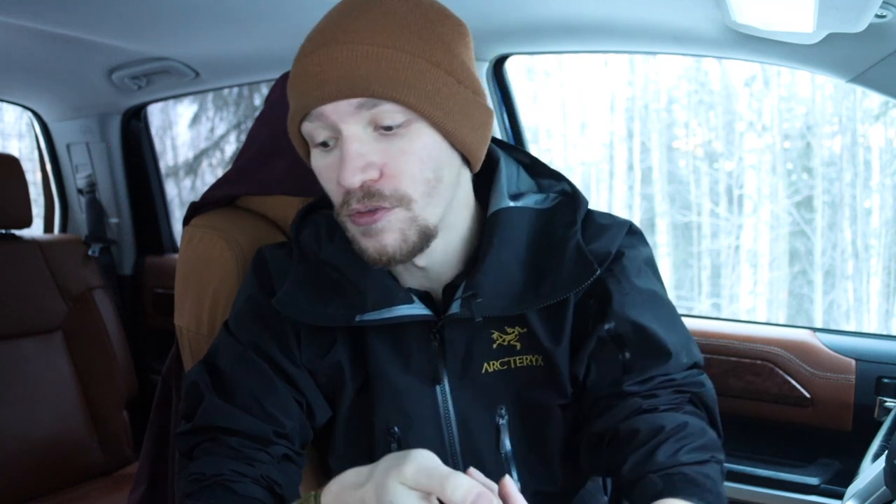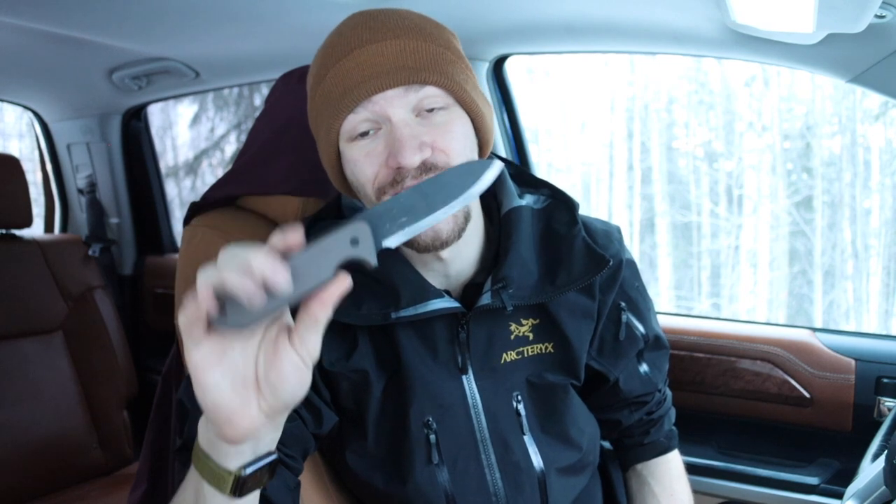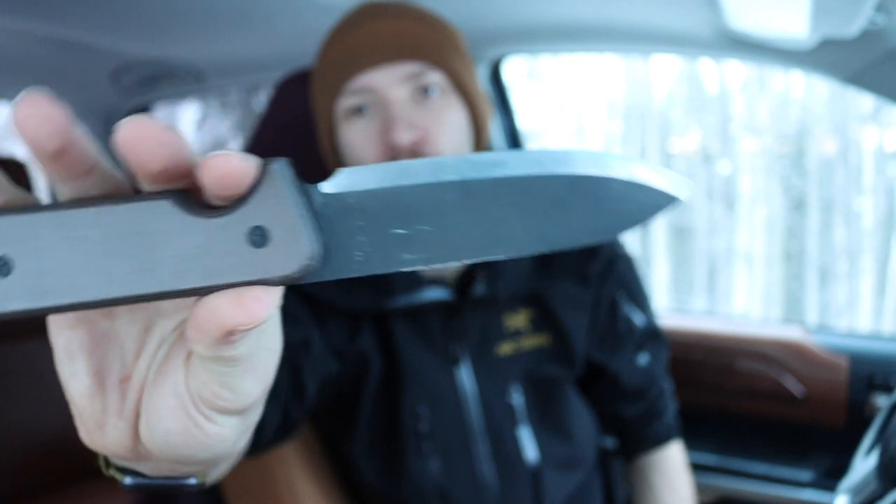Today we're going to be addressing a comment I get a lot from people who watch my very positive Gerber Strong Arm videos. I've said a lot of negative things about Gerber because I've had a lot of negative experiences with them. I've sold most of my Gerbers — the only one I haven't sold is my Gerber LMF2, which is physically broken. I do have this Allegheny Bushcrafter here as the knife reference for today, so you can look at something sharp while I clarify myself.